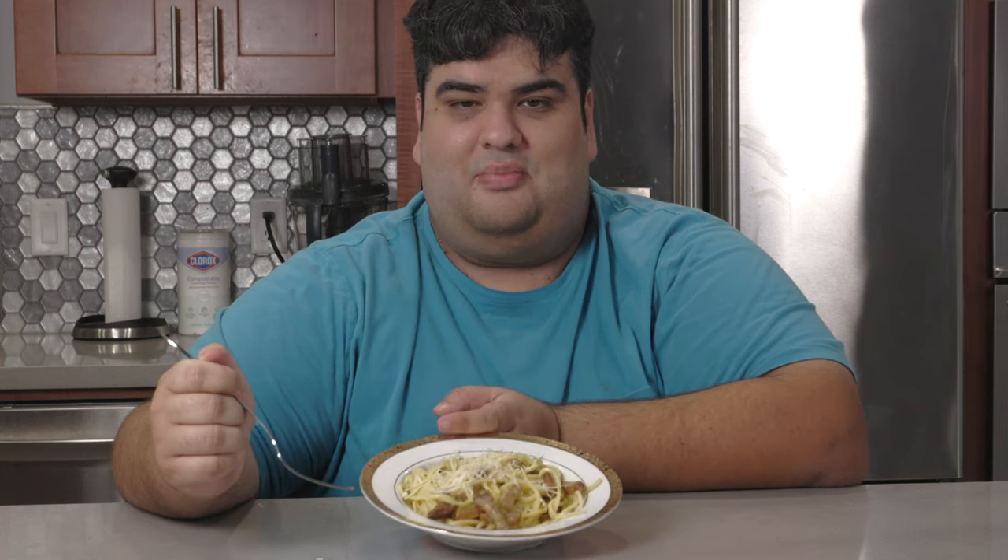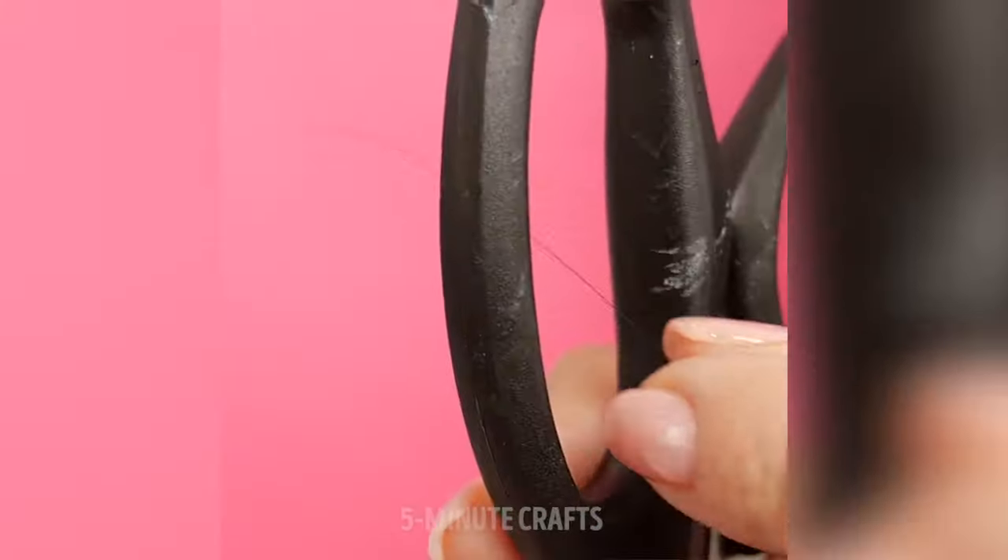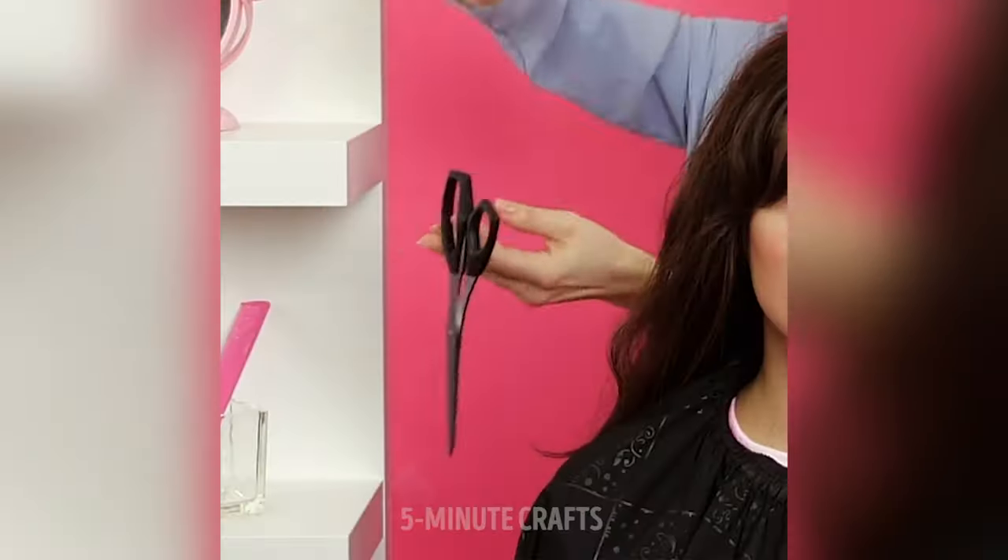Today on the show, we're making spaghetti carbonara. No crazy ingredient substitutions for algorithmic purposes. No Americanized bastardization by adding stuff like chicken, cream, or garlic. No convoluted weird five-minute craft-style hacks where you boil the water with popsicle sticks and aluminum foil. Nope, just pure classic carbonara as Italians intended.